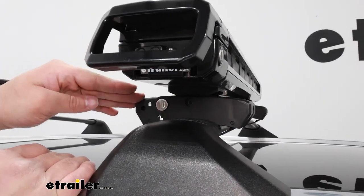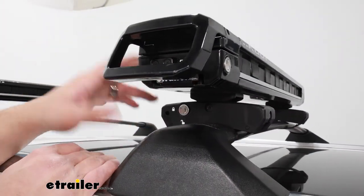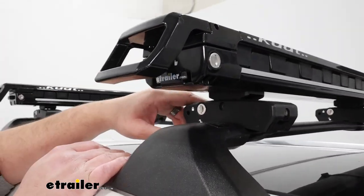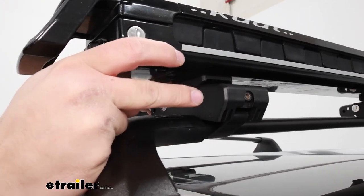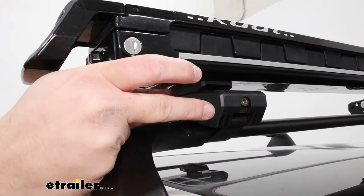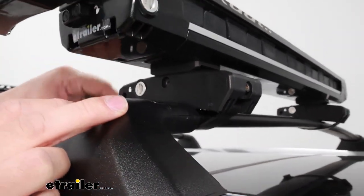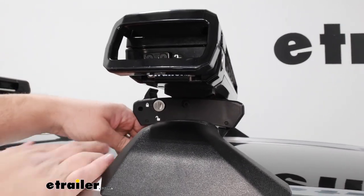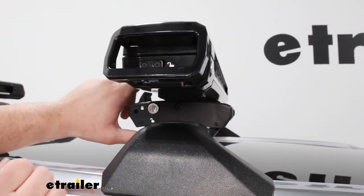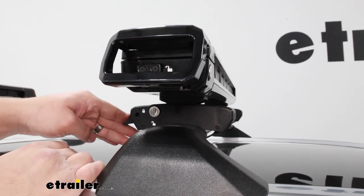Just below the carrier we're going to have our clamps, and that's going to have a lock core on the side for some additional security so no one can take that off either. We'll have this bolt on the backside of it to loosen and tighten up the clamp. You'll have this rubber strap that goes underneath and connects to the other side with this metal rod right here. Really easy to get on and off once you have everything tightened up and secured.